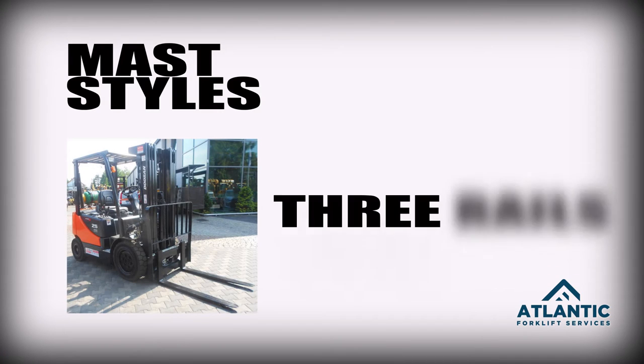The third one is called a triplex. That has three rails and has free lift as well, with a lift that goes up to 16 or 17 feet with the three stages.